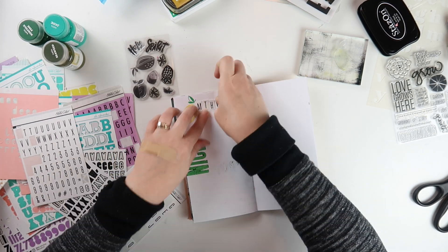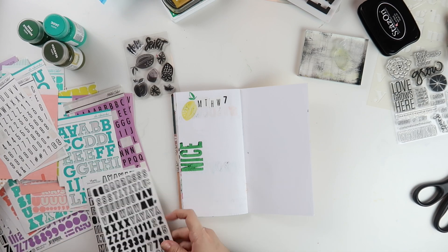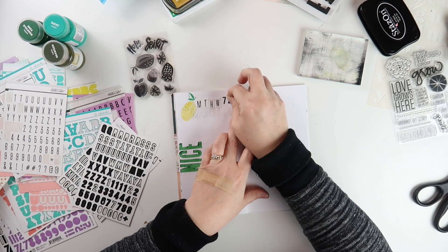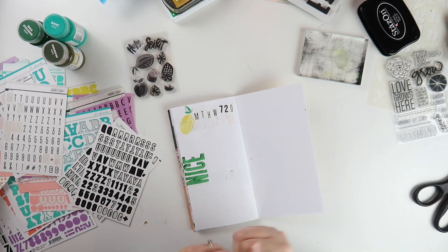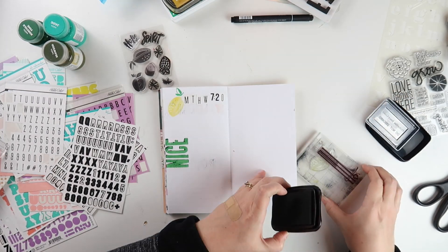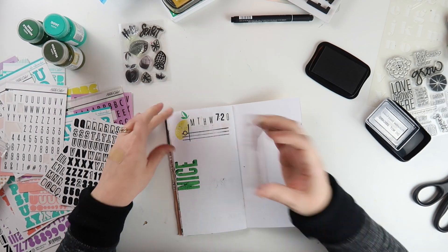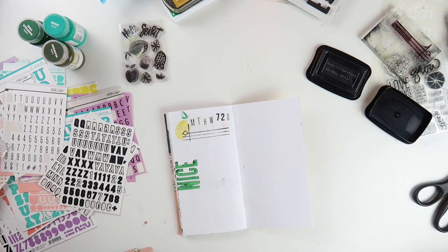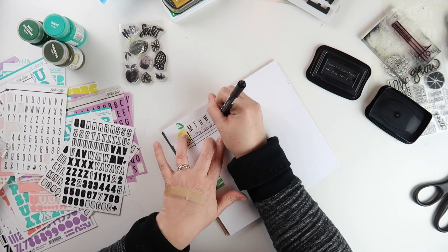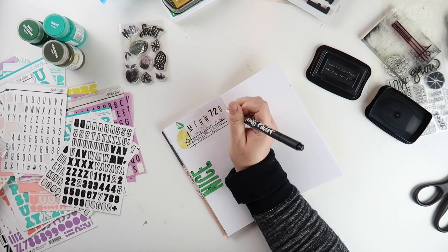Sharon Miller uses Matthew 7:20 as a jumping off point for the book. It's near the end of Jesus' Sermon on the Mount and he is pointing out that good trees don't produce bad fruit and bad trees don't produce good fruit. He says in verse 20, "Thus he will recognize them by their fruits." I'm choosing to use some alpha stickers, number stickers, and the journal crush stamp to get that verse down towards the top, and then going back in with journal crush stamps to get some journaling lines down.